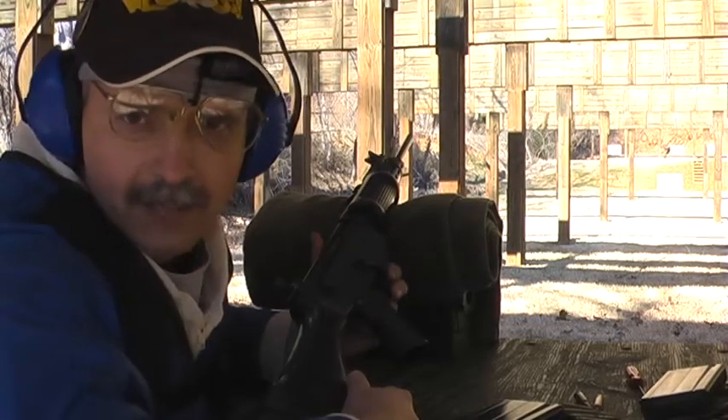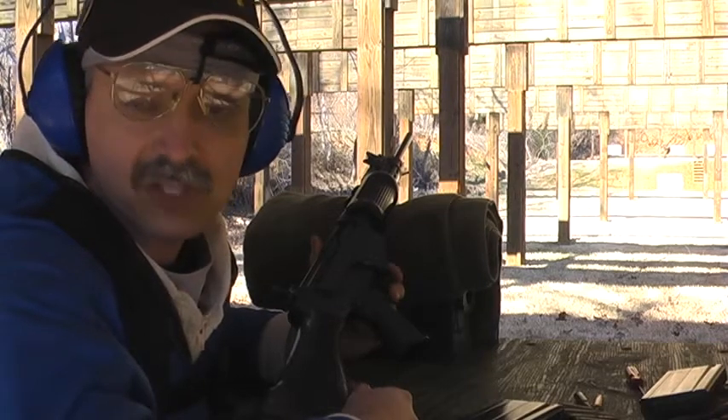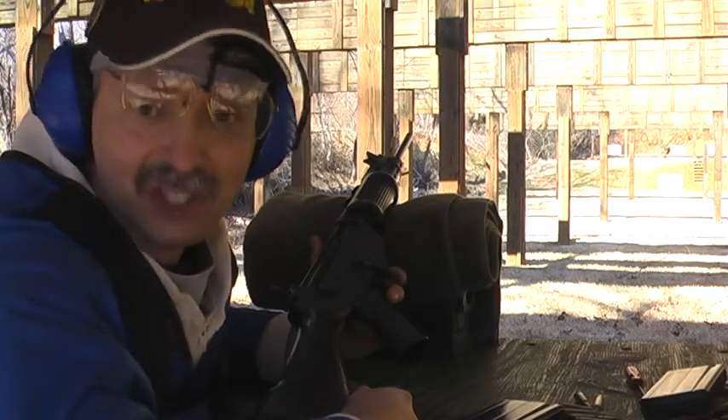The DSA magazines are unsatisfactory. They don't work in my rifles. At this point I've put probably 100 to 150 rounds through different guns trying to get these DSA magazines to work, and they just don't.